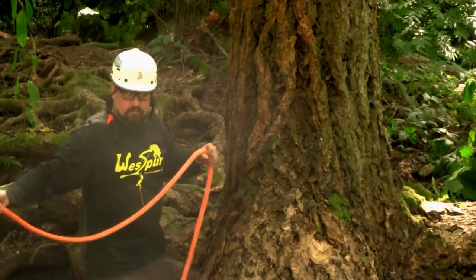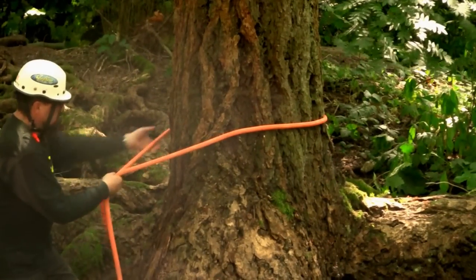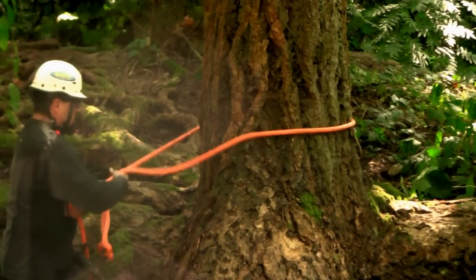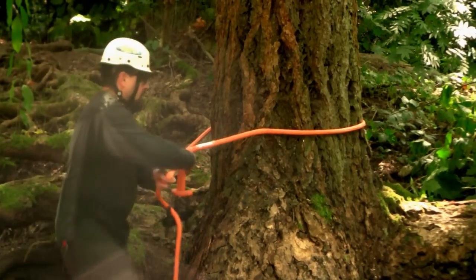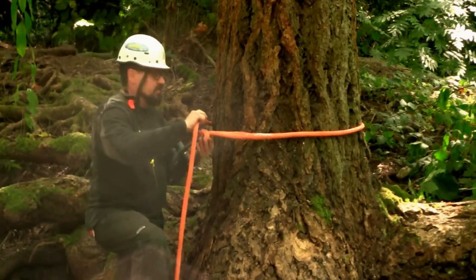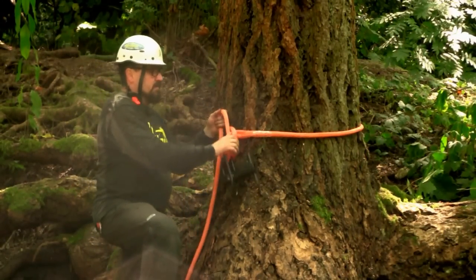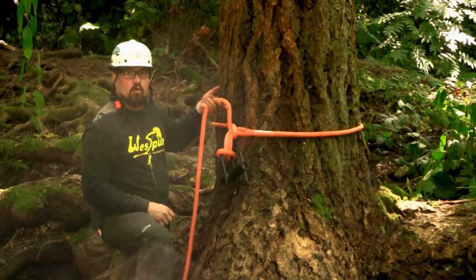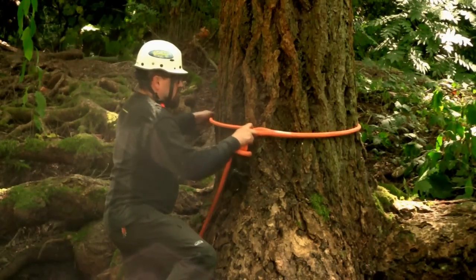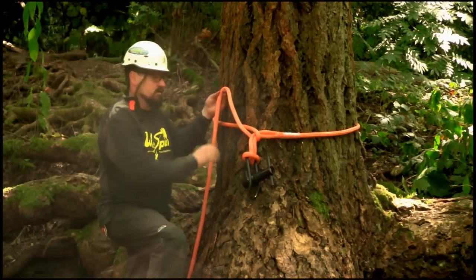We'll begin by throwing the sharp end of the line around the tree. Go over the eye, and now the porter wrap is being supported — you don't have to worry about holding on to it. Get it in position where you want it and draw it up.